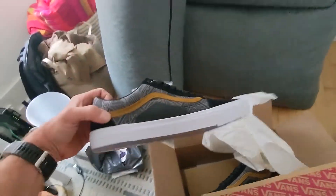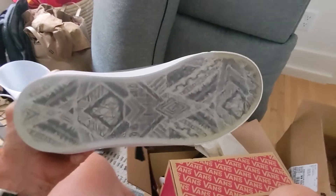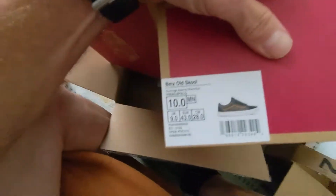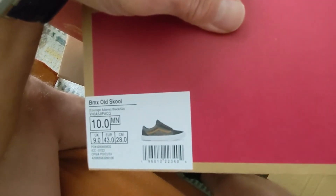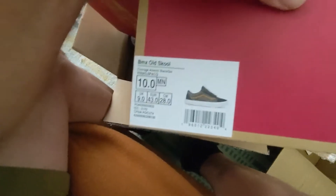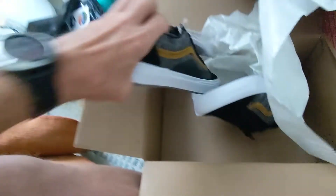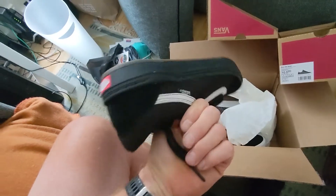I got these — I forget who the rider is that these are after, but they're just a little different style — and a clear bottom, but the same pattern. The model is the BMX old school. Oh, Courage Adams. So that's his specific design with that brown stripe and the graphic on there. But as far as the shoe itself, it's identical to this one — same shoe, just different color.